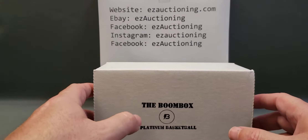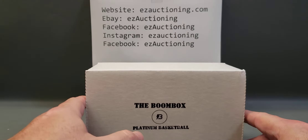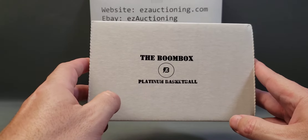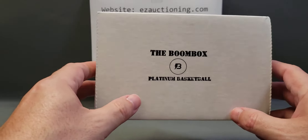Hello everyone, welcome back to another card opening video here at Easy Auctioning Box Breaks. For this video we're going to be opening up our November edition of the Platinum Basketball Subscription Box from the original Boom Box.